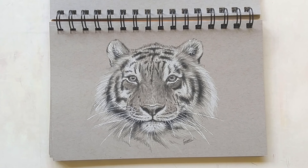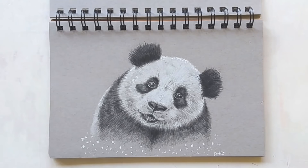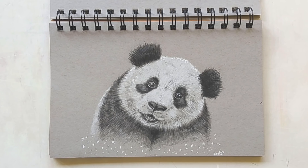Next up we have a tiger study. I did this one with the black and white colored pencil and a white gel pen — I really like the effect that gives. And next up we have a little panda with the same materials again. I used this drawing for my profile picture on social media for a very long time — maybe you know it. Recently I got bored of it so I changed it up, but I used it as my profile picture for a very long time.